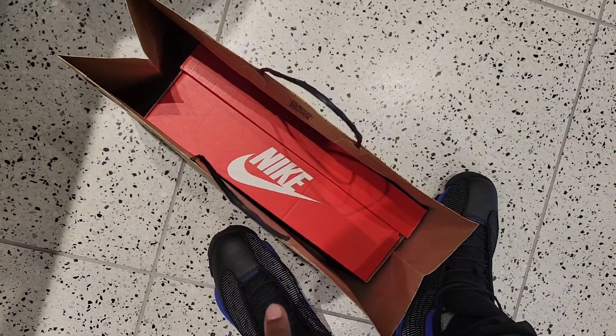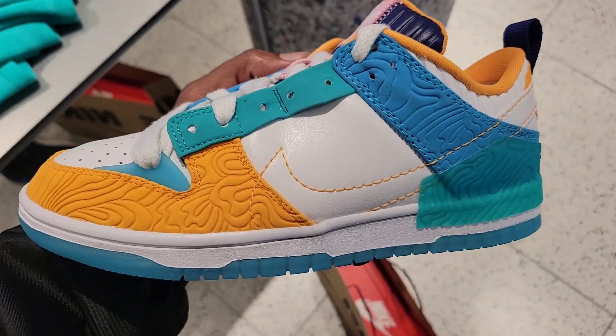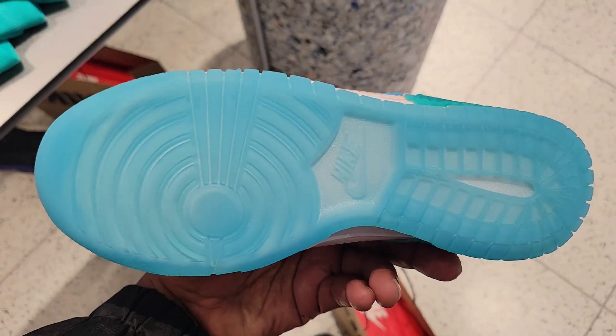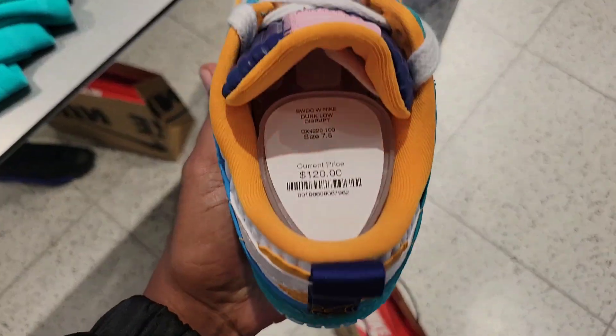So we got something for one member. About to look around some more and see what else we can come across. As I'm looking at these — definitely on point. I like the color combination. I feel like these are those Serena Williams, but I could be wrong.